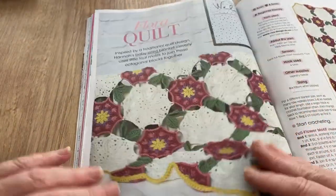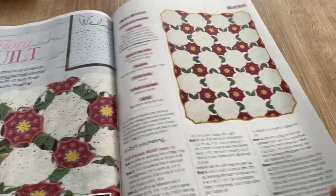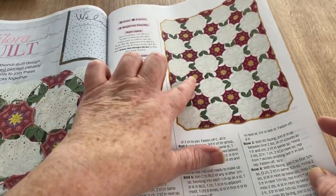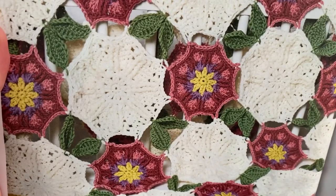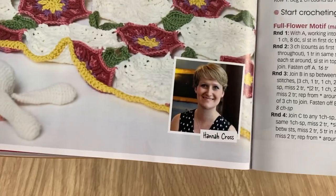Flora Quilt — that's pretty, it's quite nice. It's just held together by the leaves in strategic places, and that picture doesn't really show you the work. That's nice — by Hannah Cross. What a star!